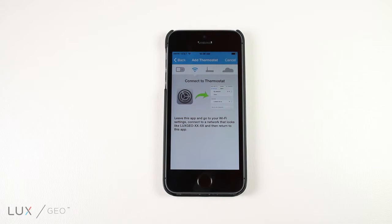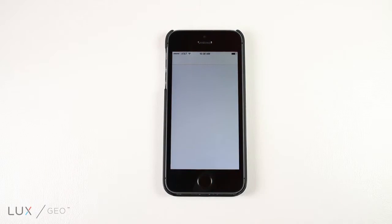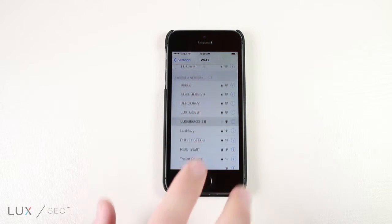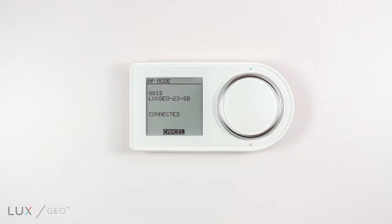When prompted, you will leave the app and go to your mobile device's WiFi settings menu. Select the WiFi network that looks like LUX GOXX-XX. After connecting, return to the app.